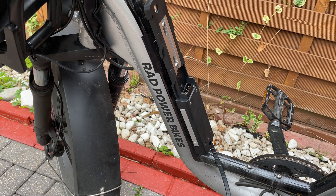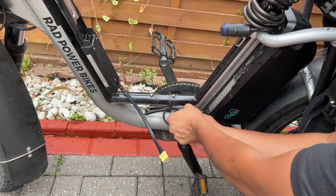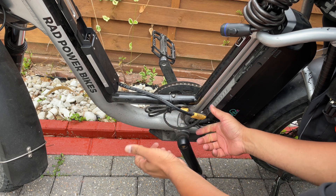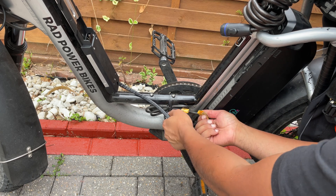Now all I have to do is connect the cables. So my plan is to do this: whenever I want to change the battery, I'll just do this. I'll connect this battery here. And then whenever I want to use this one, I'll just do this again.